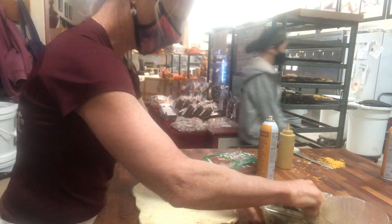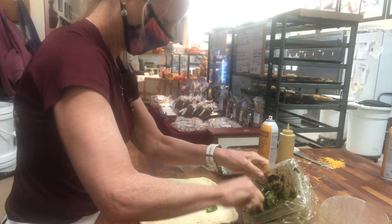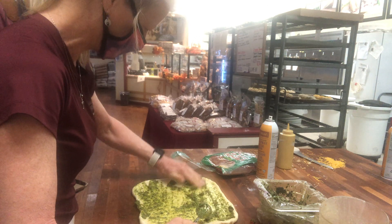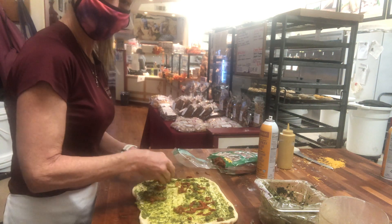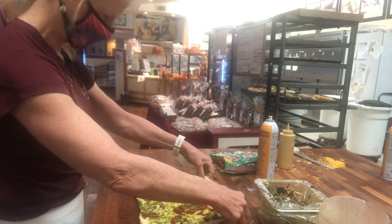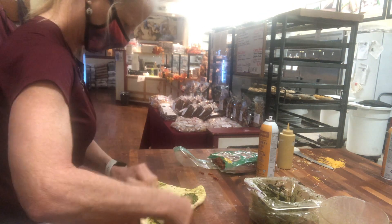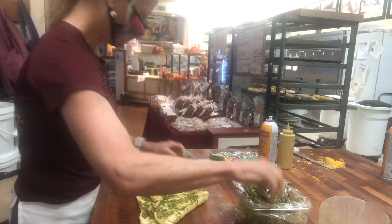Put some pesto on here. I like the pesto because it's green and it's kind of Christmassy. We don't add butter to this — it's just pesto, and it's wet enough, trust me. Then sprinkle in some sun-dried tomatoes. Take the top ends and fold them into each other. This one's a little harder because it's wetter with the pesto, so add a little more pesto and a few more sun-dried tomatoes.